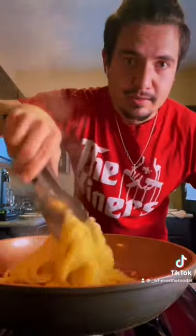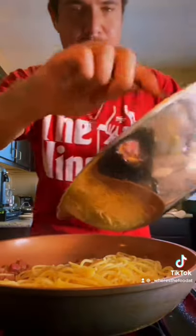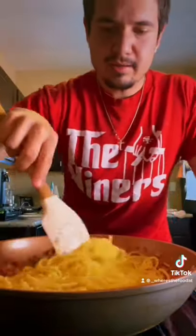When the pancetta is nice and crispy, kill the heat. And in with your pasta. Let that mix. Pour some of the pasta water into your egg mixture. And into your pasta. Make sure to constantly stir so the egg does not curdle. Some more black pepper. And voila.